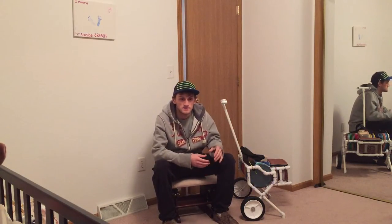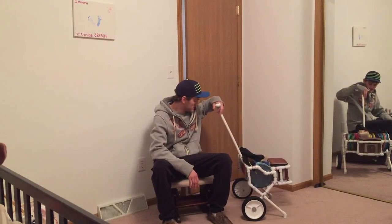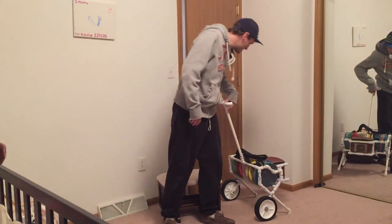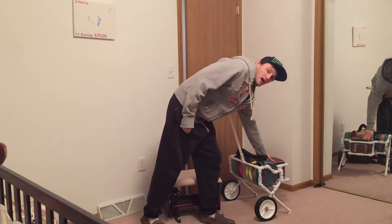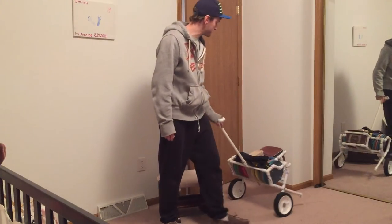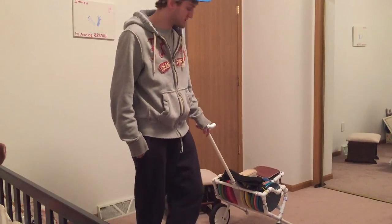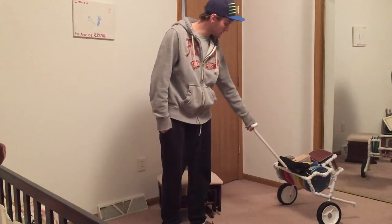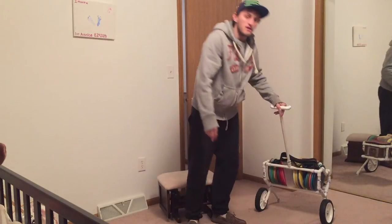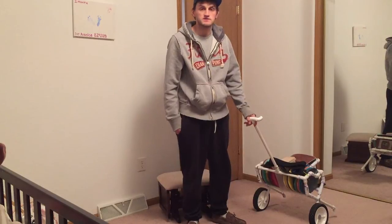Hi, my name is Adam. This is my homemade disc golf cart. You can fit about 28 discs in this cart if you take out the pop cooler or the container here. I made it myself. It costed just under $40. The most expensive part was these lawnmower wheels that you can buy at Home Depot or Menard's.